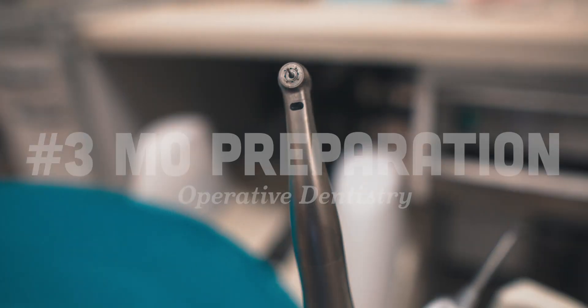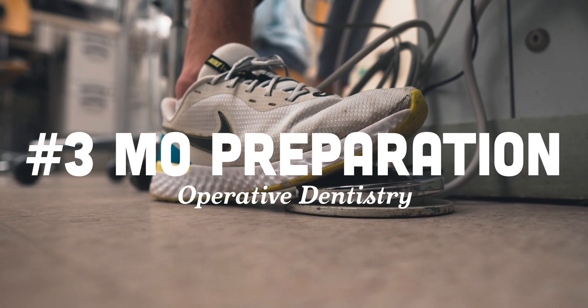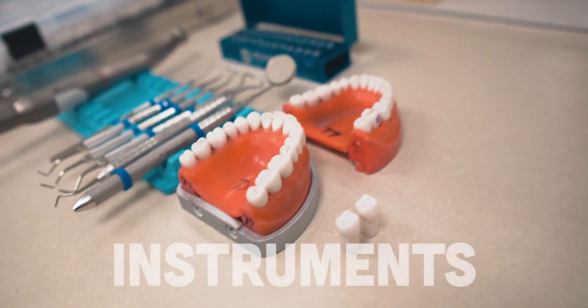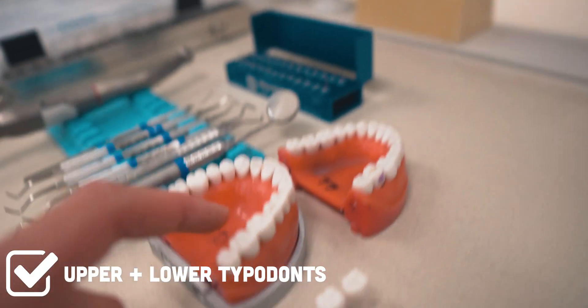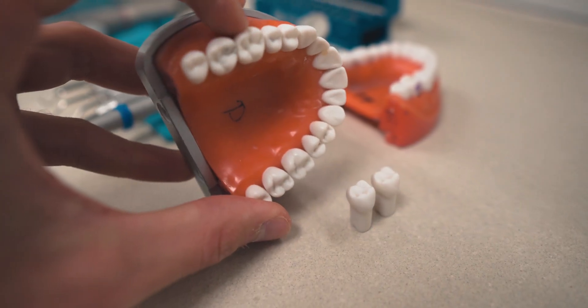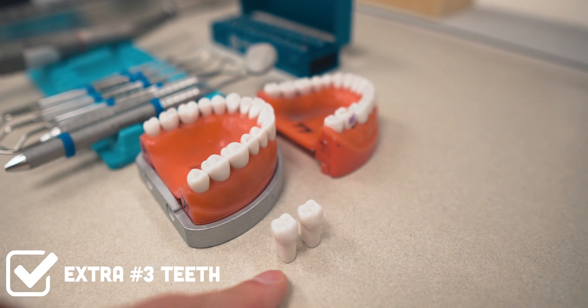I'm in lab and I'm going to be cutting a number three. We have a practical at the end of this semester to cut this prep — it's a makeup prep from a practical that got canceled. Here is your basic list of items: we've got typodonts. I don't have a metal base for this one so I'll just use one typodont, loaded up with a new number three right there. I've got a couple extra number threes just in case you mess up.